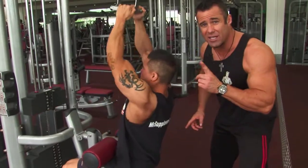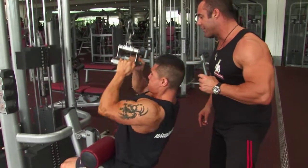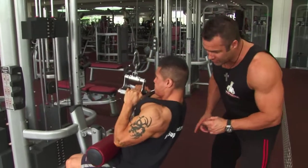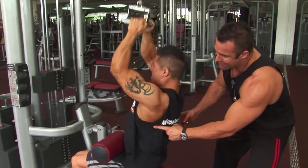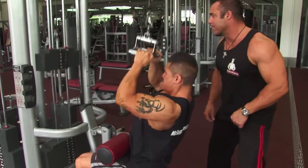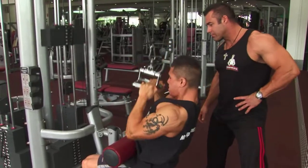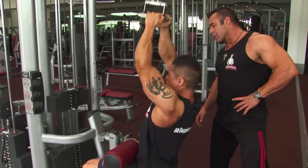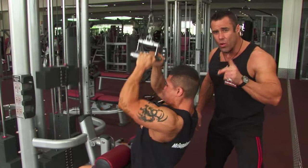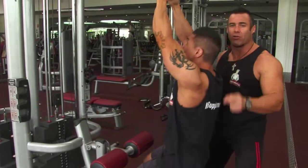You're shooting for ten repetitions till failure on this first set. Stretch and squeeze the lats — getting a full range of motion to stretch the lats, big stretch, then chest up, chin up, squeeze on the way down. Mario's keeping constant tension on the working muscles, preventing injuries and getting better results.